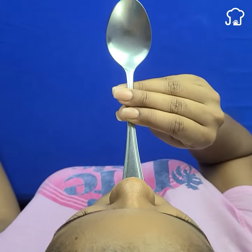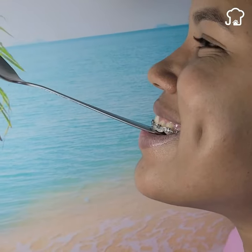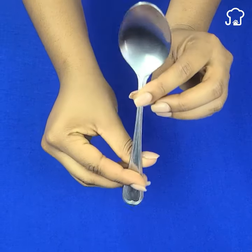Put a spoon in your mouth for 10 seconds and watch what happens. Everyone on the internet has been surprised by the results. Did you know that using the spoon you have at home can help with a lot of things?